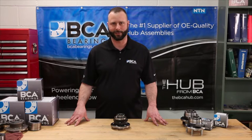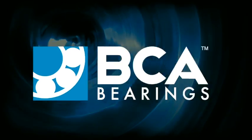Based on the bench testing and internal inspection results shown in this video, you can see why it is important to replace wheel bearings with OE quality parts. For other installation tips, training videos, and frequently asked questions, visit thebcaahub.com.